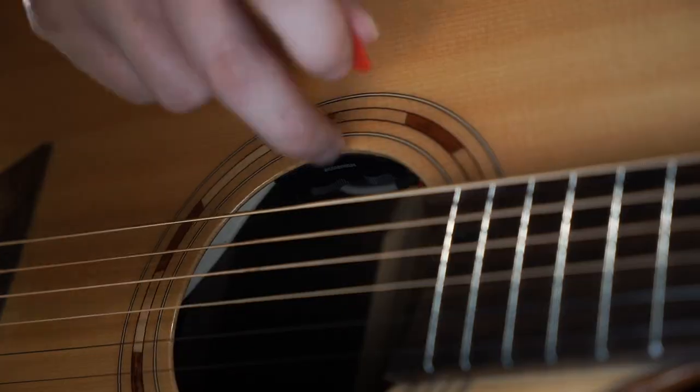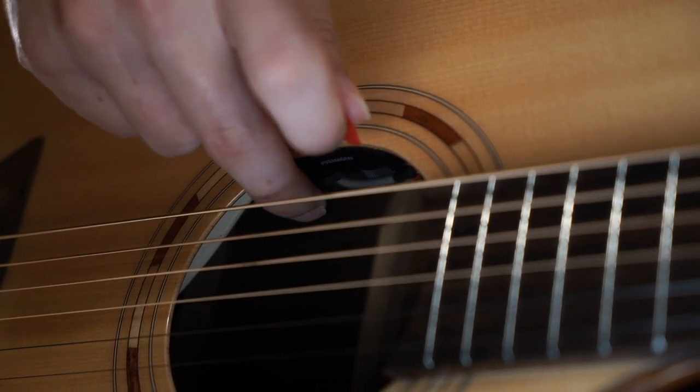The onboard active electronics for this guitar are by Fishman, and they're discreetly mounted up here in the sound hole.